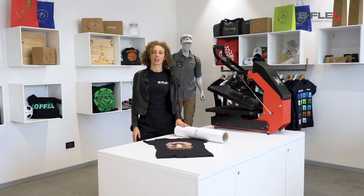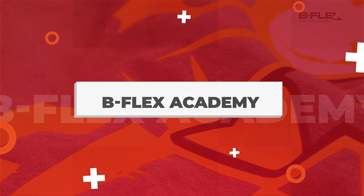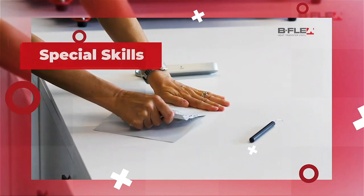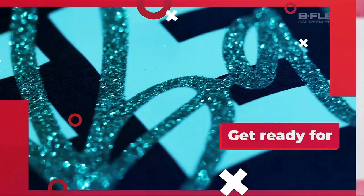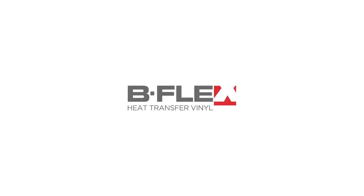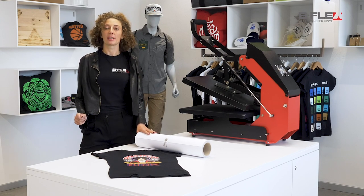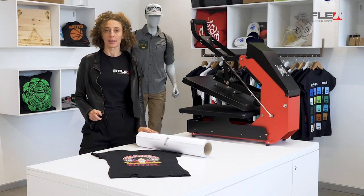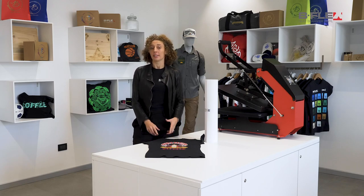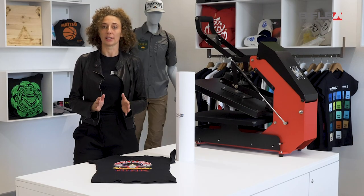Hey, I'm Elena from Bflex and today I'm going to show you our latest digital printing product. Here at Bflex we always keep innovating and we've decided to develop a film for UV printers. If you already have a UV printer that you use for other projects, now you can use it to print on our heat transfer vinyl.